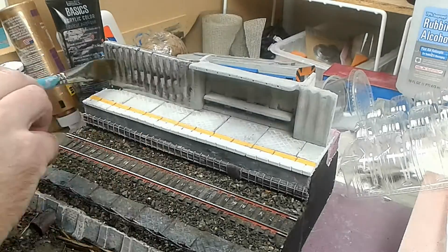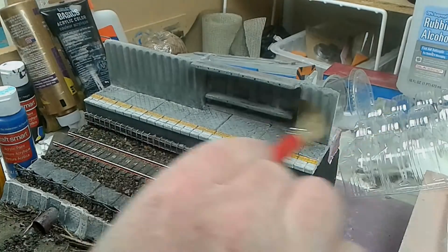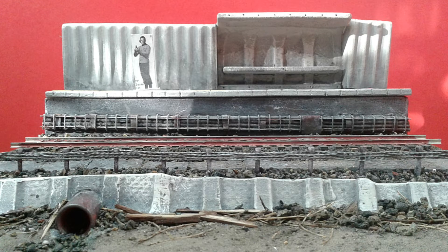Now for a spot of blackwash weathering and dry brushing. And here's the result. Yay!